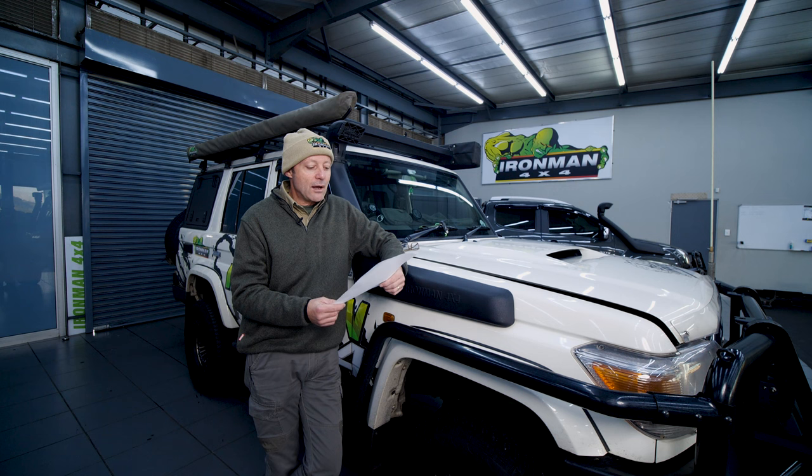So the first question comes from a guy — we're going to change the names to protect the innocent, let's just call him John Smith. Should I turn my snorkel head around when it rains heavily like it is raining today?